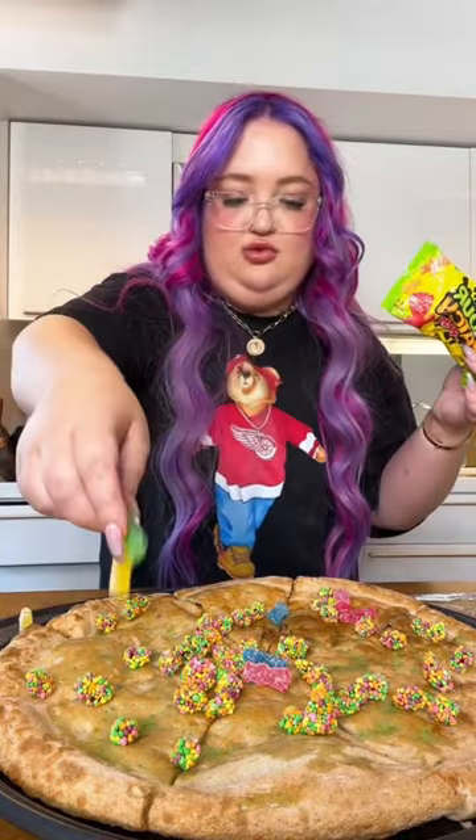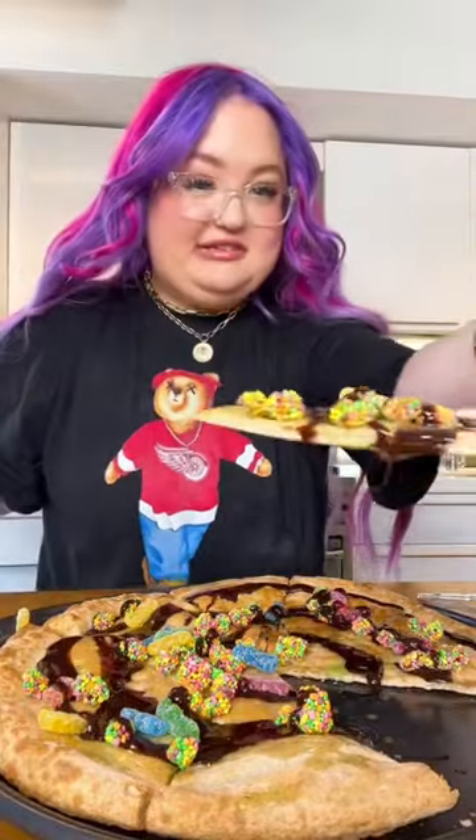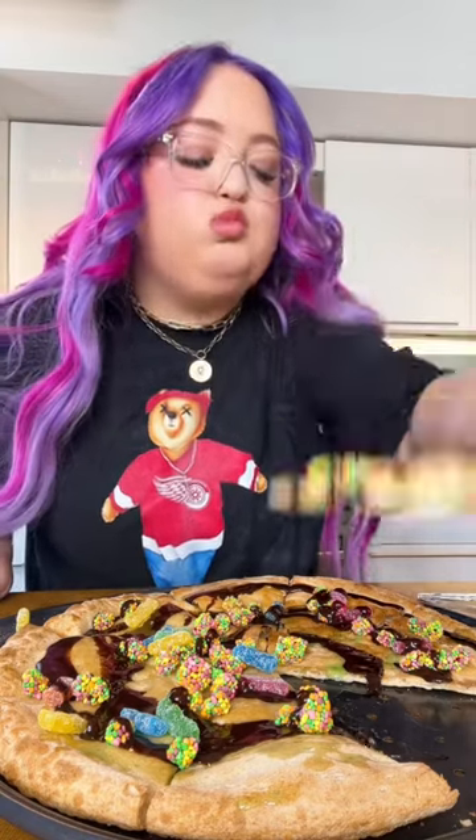I like a few extra sour patch kids and then just a hint of chocolate drizzle. Bon appétit — this looks delicious, so good.